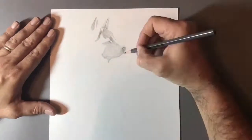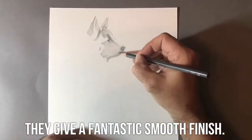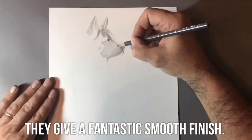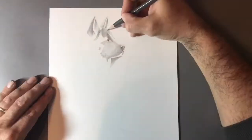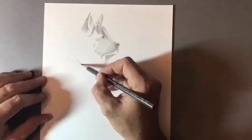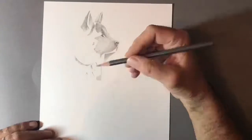I'm using Caran d'Ache pencils for the entire drawing. I start off with a 2H pencil, which is a very light pencil, and I just go over the outlines — I freehand the outlines in. I'm then using a combination of an HB, a 2B, a 4B, and then finally the darkest pencil I use is a 6B.